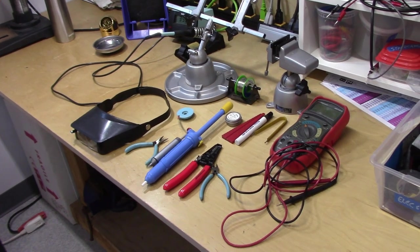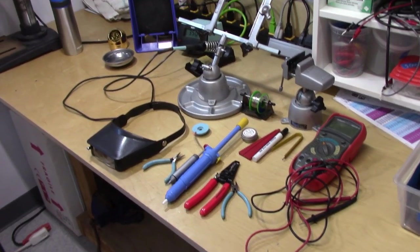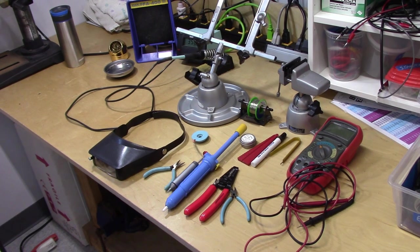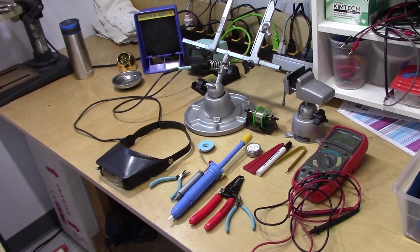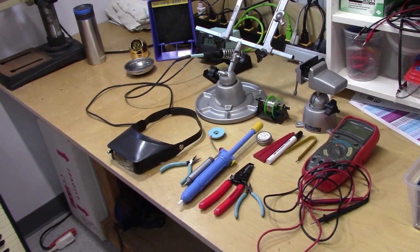What I'm going to do first is talk about the different tools of the trade that are necessary, and then we're going to go through and actually build a kit. So let's start with the most important stuff — the things you really can't do this without. These are the primary tools that I use for DIY electronics, and I've been using them for many years. You try a bunch of different things, and then eventually you find the things that you absolutely use, and you just go with those over and over again.